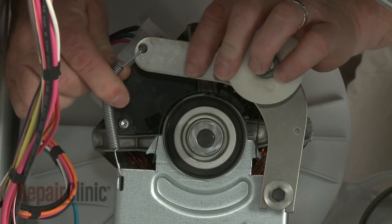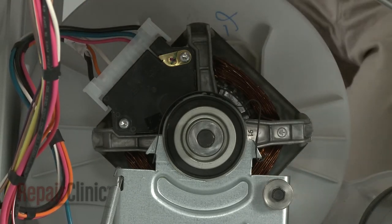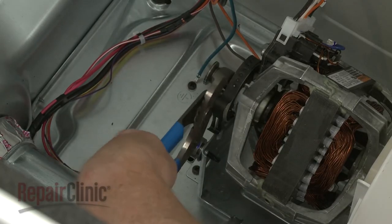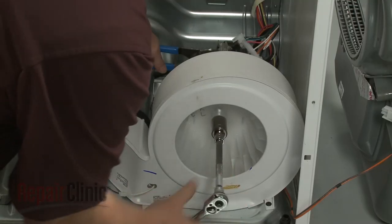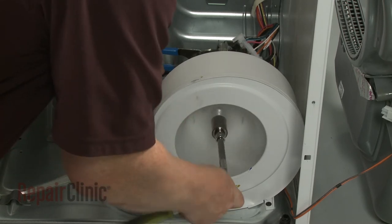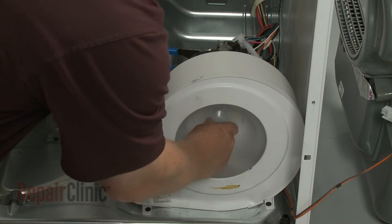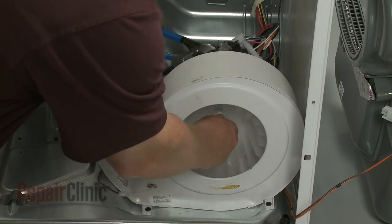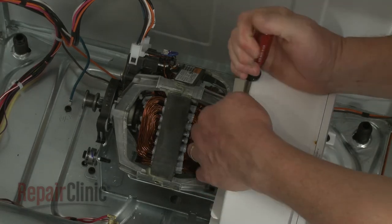Detach the spring from the idler arm and lift off the idler assembly. Use channel lock pliers to secure the motor shaft and a 7 1/8 inch socket to unthread the blower wheel by rotating it clockwise. Use a large flathead screwdriver to help pry the motor retaining bracket off.